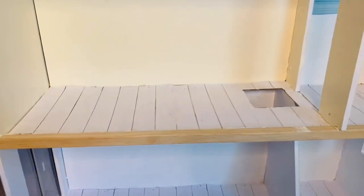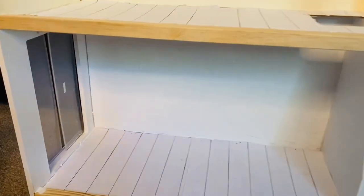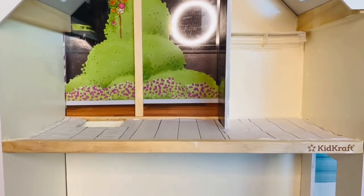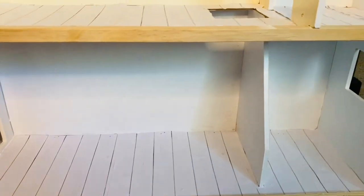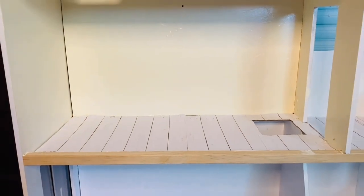That's it for part one of the renovations of this dollhouse. Don't forget to like, comment, share, and subscribe, and follow me on social media at Bougie Doll Life. I'll see you guys in part two where we actually start room by room doing the décor for every single room in this house — I cannot wait to show you what I have in store!